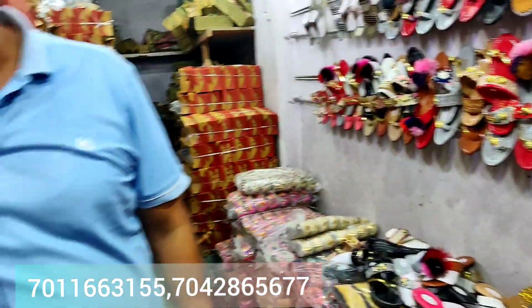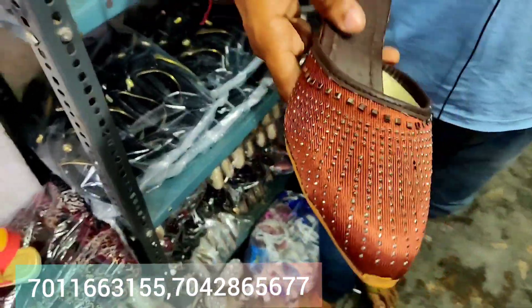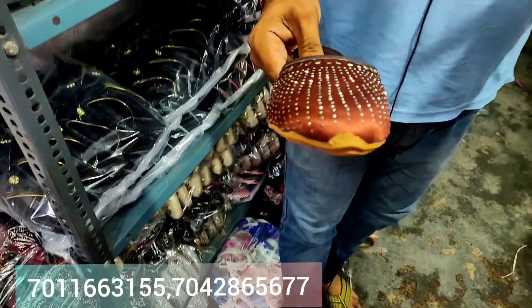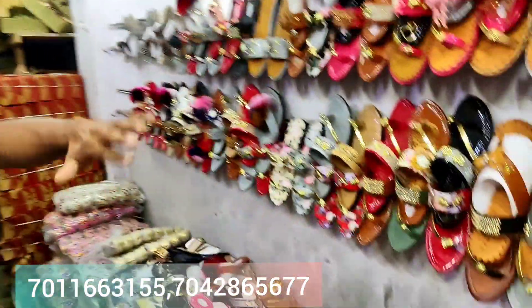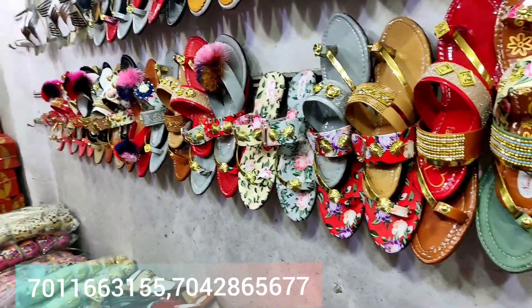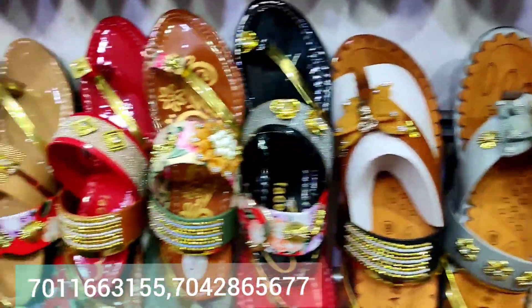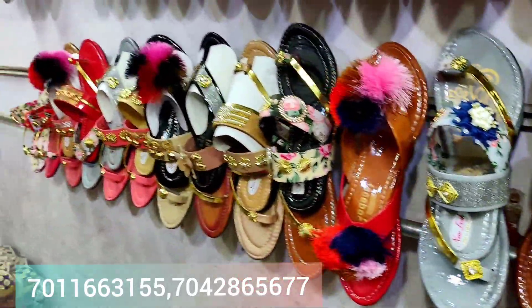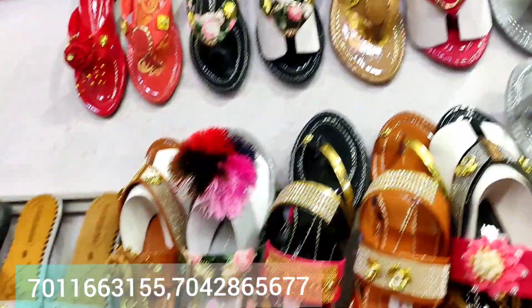Starting from only ₹55 — look at this one. You will get a variety of color designs. Look at this one, only ₹55. Look at this one — you can buy two or three of them. This one is ₹70 with box. Without box it's ₹65. Look at this one — this is the latest design, ₹70 with box and packing.